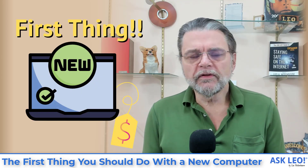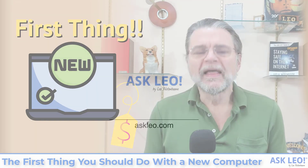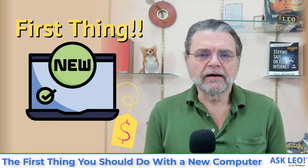The first thing you should do with a new computer. Hi everyone, Leo Notenboom here for askleo.com.